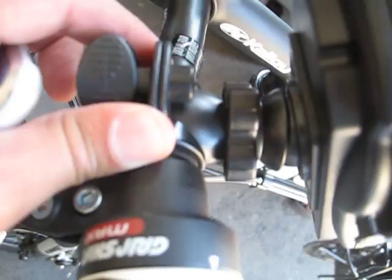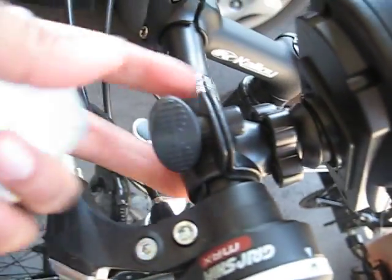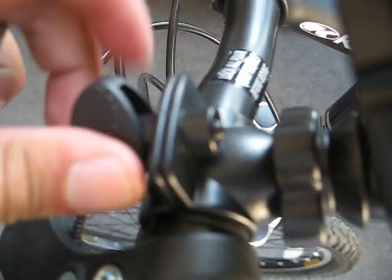Over here is the adjustment. Simply unscrews and you just put it over the handlebars. And then this is a screw piece that just screws right into it and locks into place there.